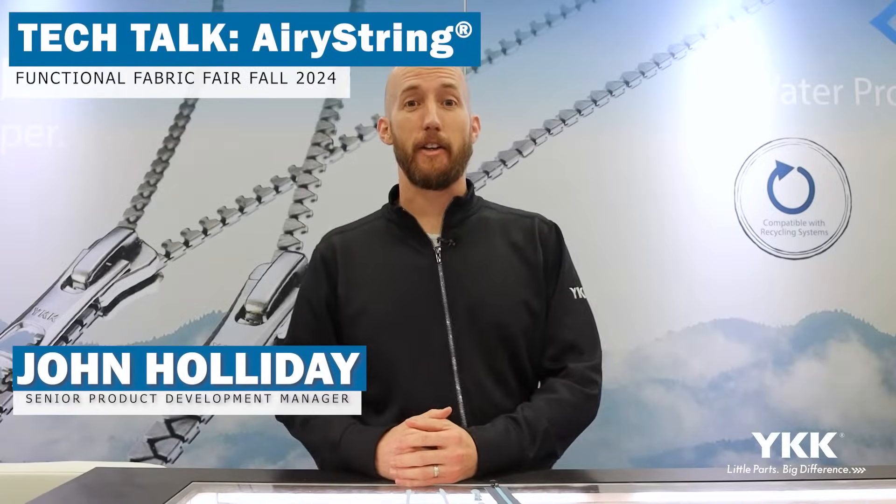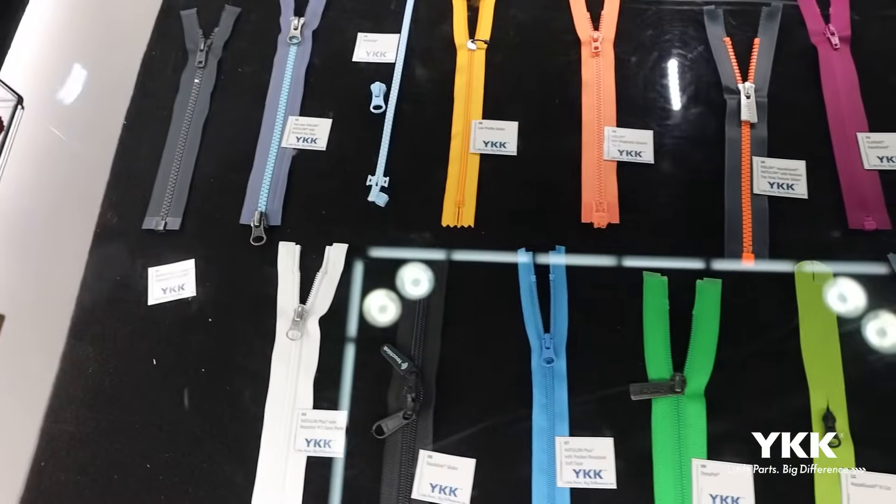Hi, I'm John Holliday, Senior Product Development Manager here at YKK USA Global Marketing Group. We're here today at the Functional Fabric Fair in Portland, Oregon, and we're going to bring another Tech Talk series to go a little bit more in-depth on one of our featured products that we have here at the show.